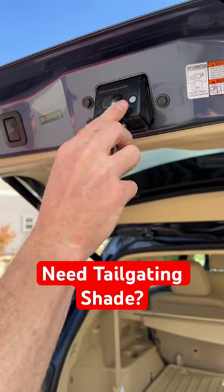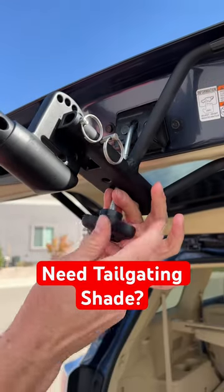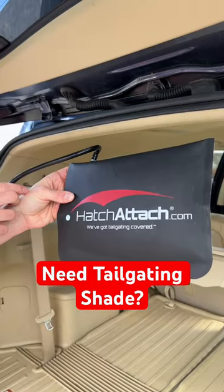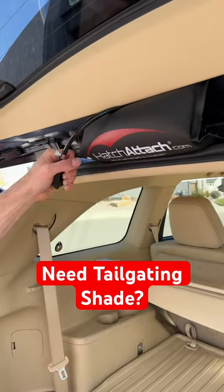Insert into locking mechanism. Attach to the Hatch Attach base. And then pump it up. So make sure your liftgate doesn't come down on you.